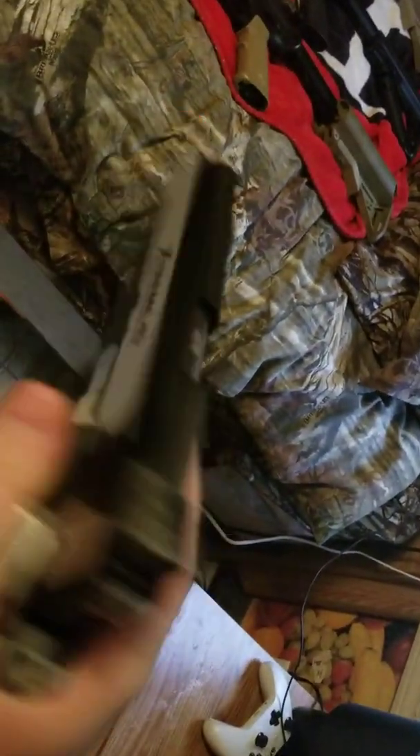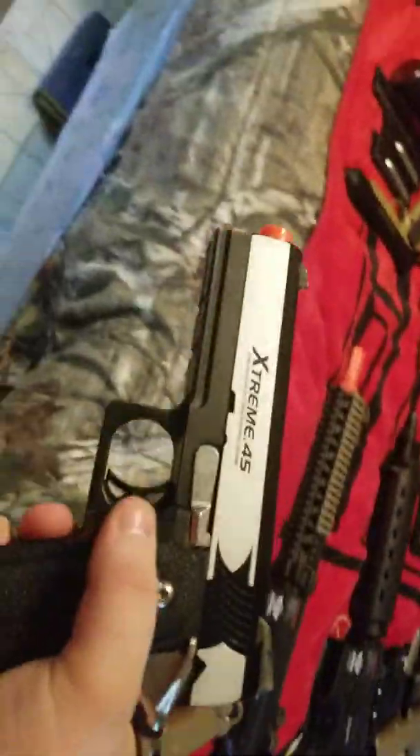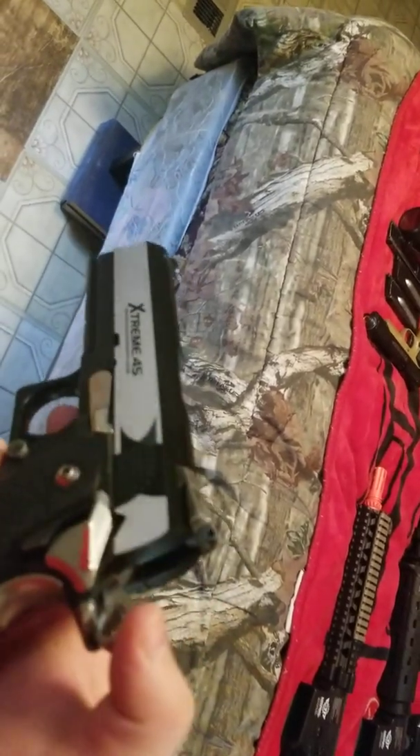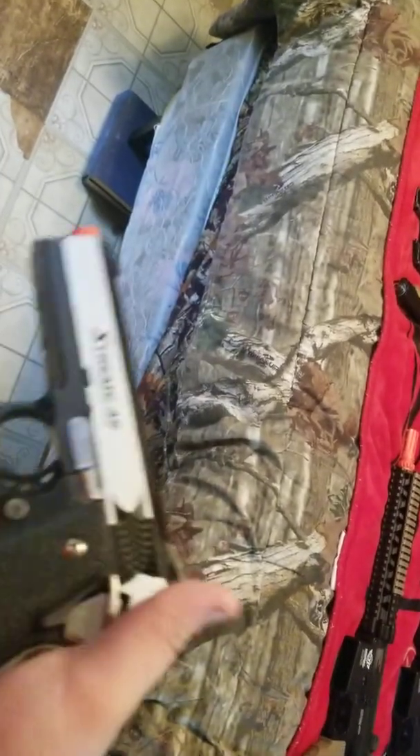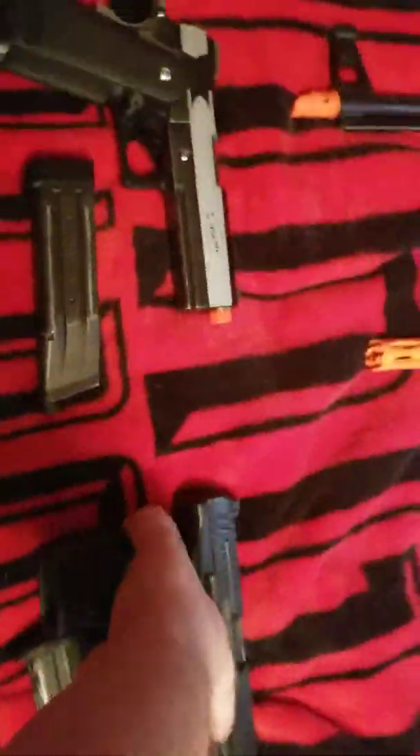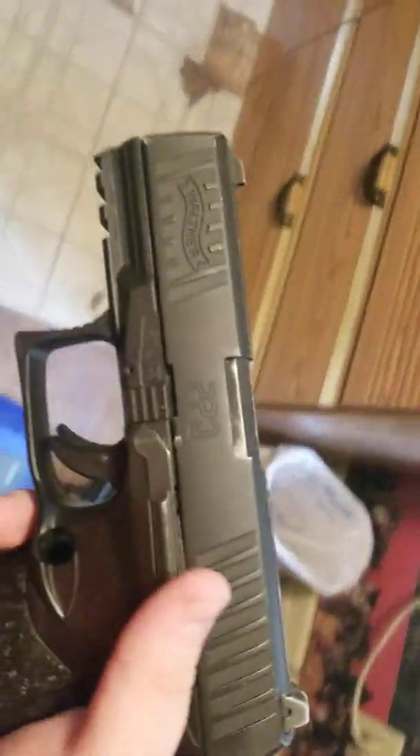We'll go on to the hi-cap — my brother's hi-cap. It's a SRC or something like that — a high-cap — and it is only full-auto; there's no semi-auto. So if you're going to semi-only games with just this, you're probably gonna get kicked out. The slide does not lock back. The magazine is right over here with it.